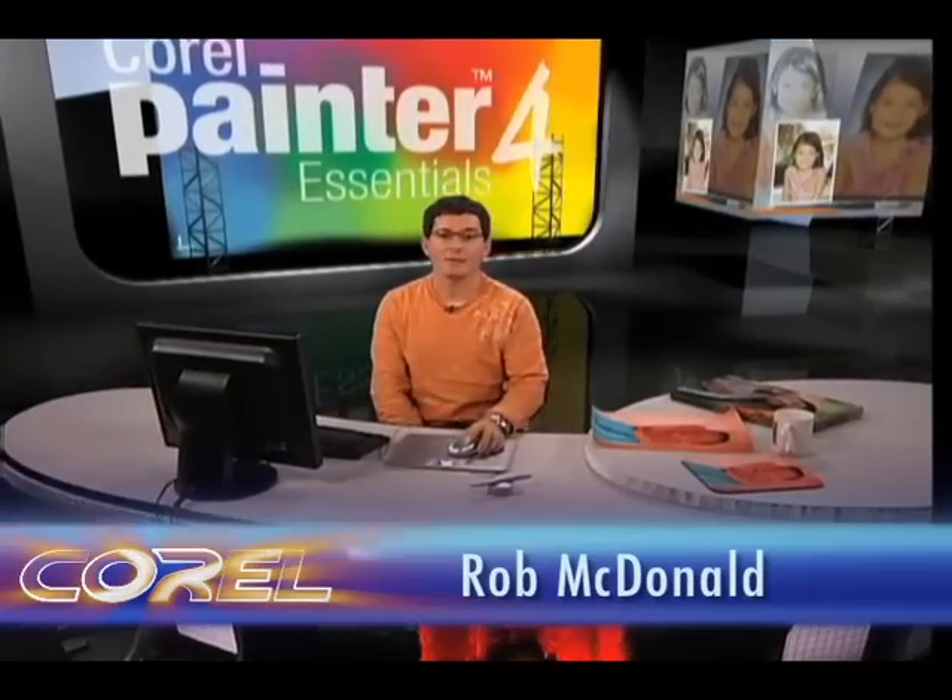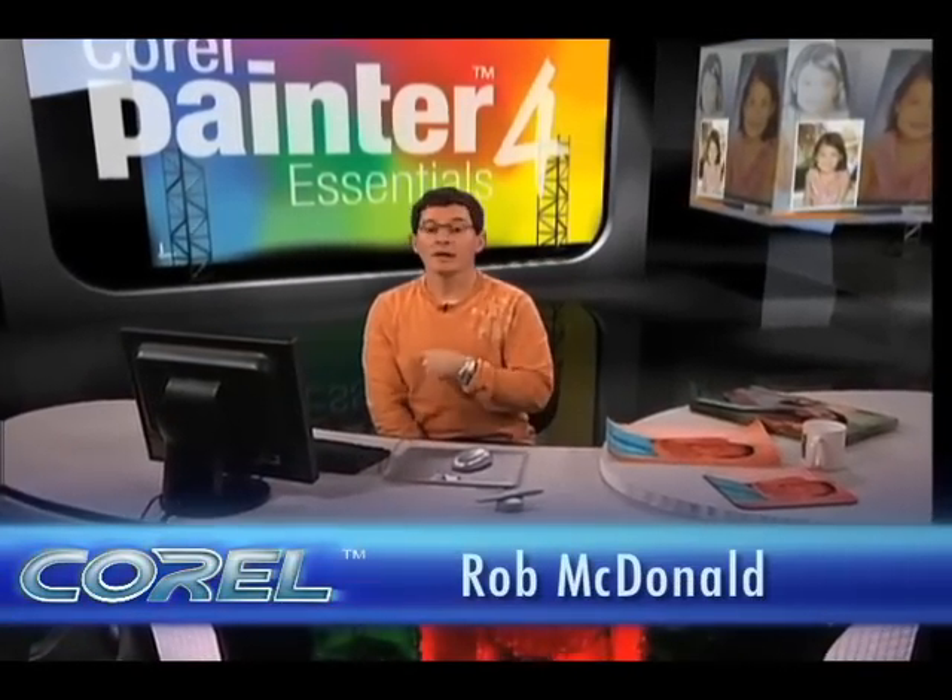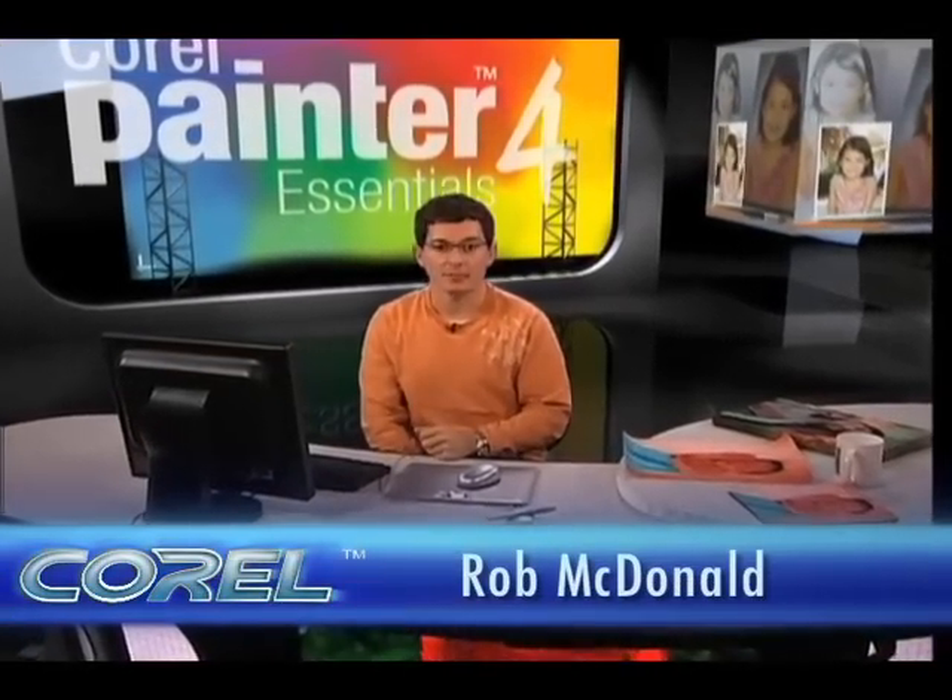Hi there, I'm Rob McDonald and I want to talk to you today about what to do after you have created your masterpiece in Corel Painter Essentials 4. I'm going to talk about some of the different output options you have available to you, where you can take your portrait, painting, or masterpiece and have that outputted in many different formats.